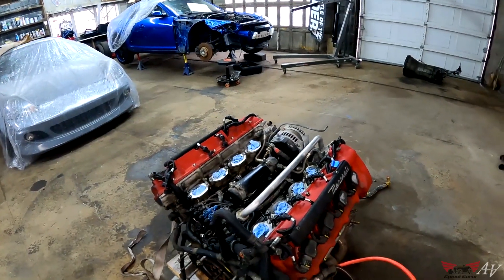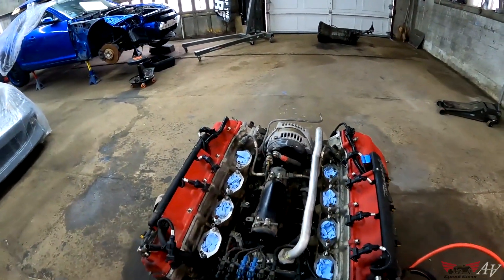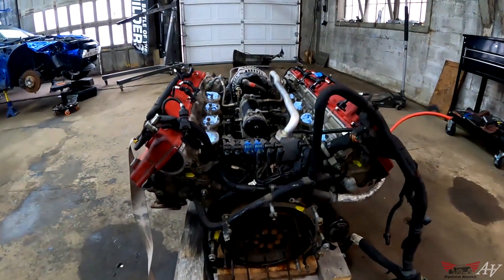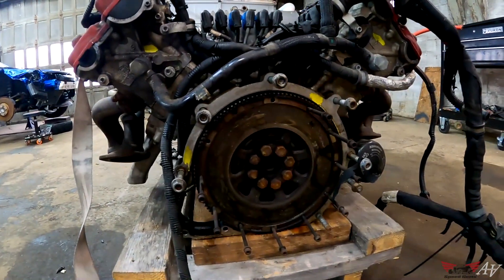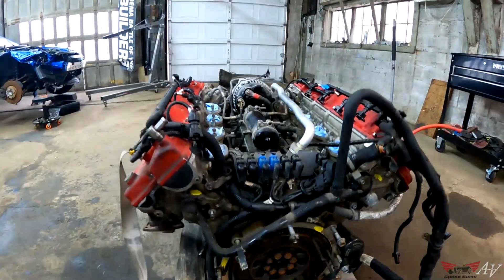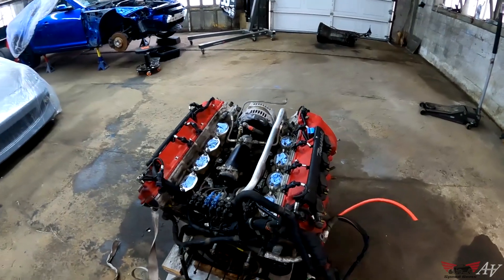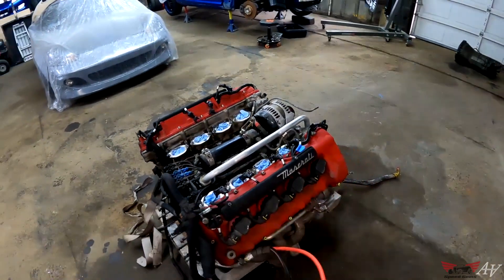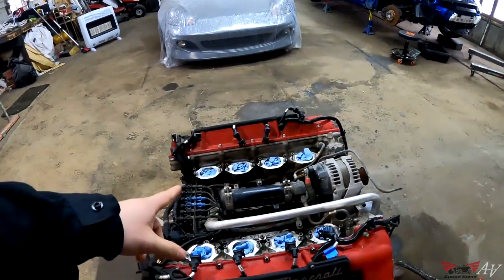I took the intake off to make it a little easier to work with while it's being scanned. The flywheel is right there, so we'll scan this flywheel area and then create a 3D model of the engine so we can work with it digitally and figure out what needs to go where.